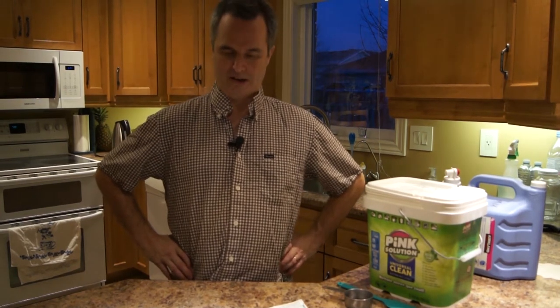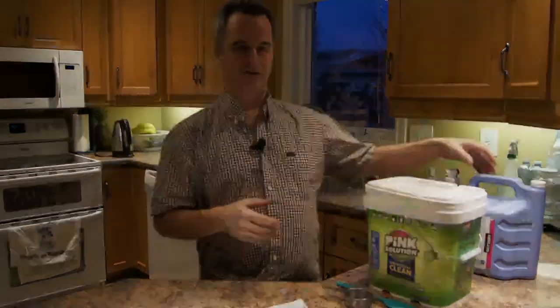Hi there YouTubers, or whatever you want to be called today. Anyway, we're here to make some laundry detergent.